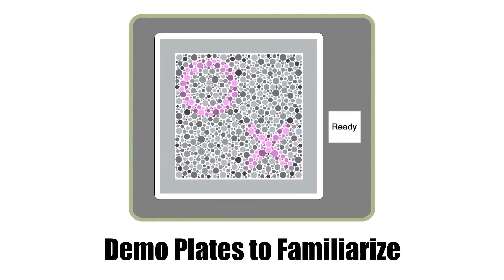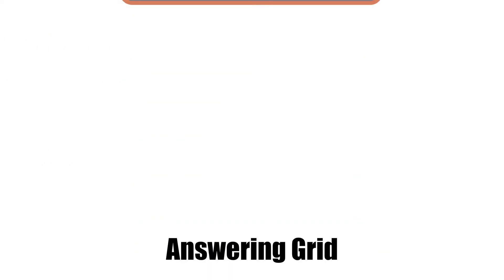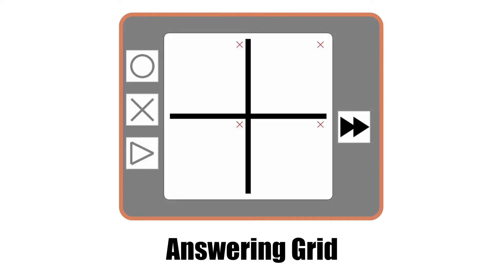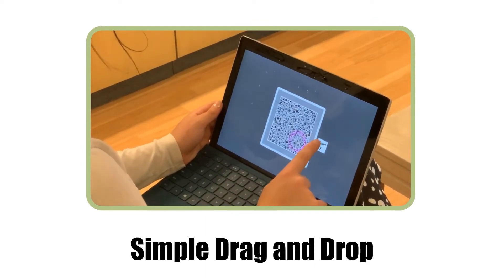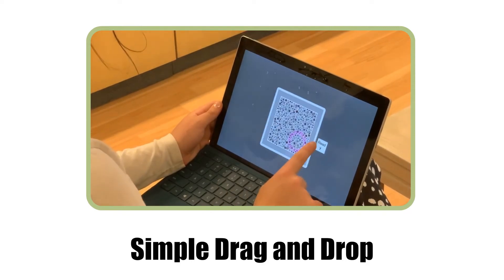The test starts by displaying the four demo plates. These plates help the patient familiarize themselves with the system while doubling as a positive and negative control. Each color plate is displayed for a maximum of 10 seconds, after which it is replaced by an answering grid. The patient is required to drag-and-drop the symbols they saw on the plate into the four open slots in the quadrant, indicating the type and location of each symbol.